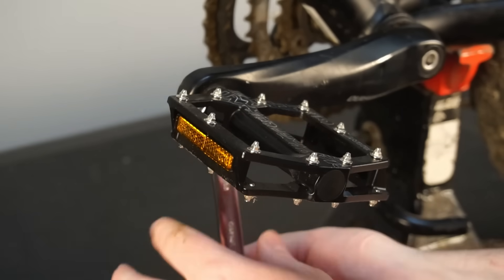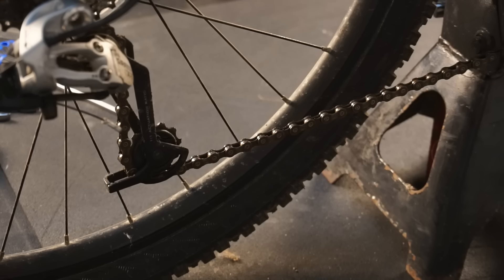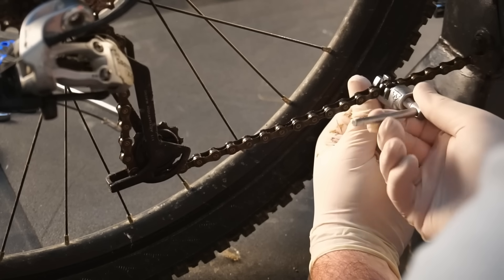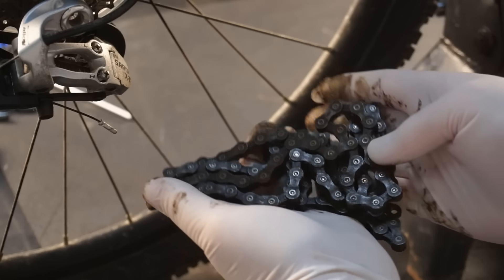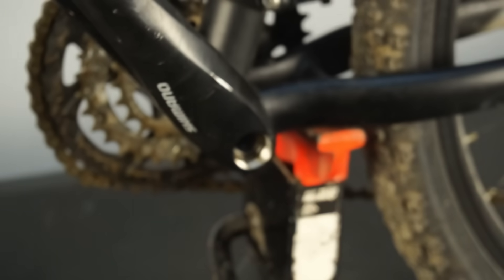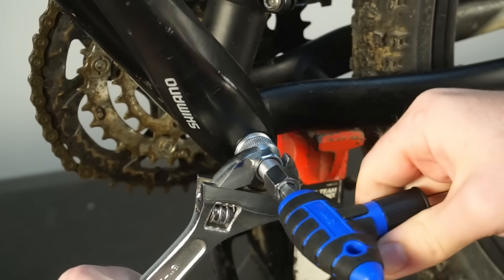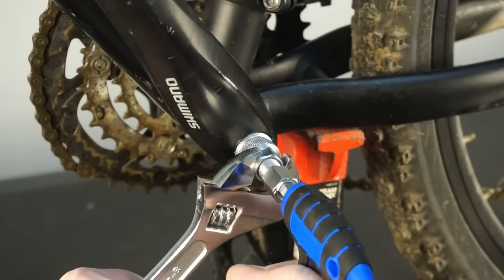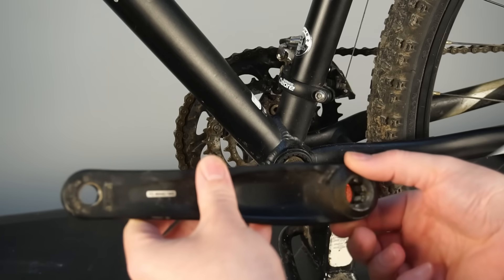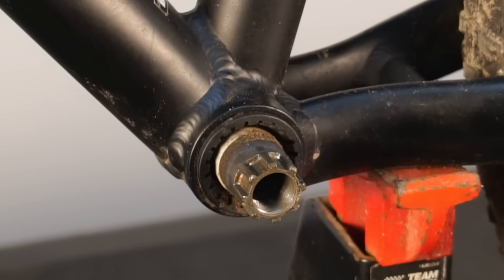First, remove both pedals — take note that the left side pedal is a left-handed thread. Now remove the chain, either by removing the master link if it has one, or by cutting the chain with a chain breaker. Remove the crank screw and use the crank puller to remove both cranks. Now you can remove the bottom bracket.